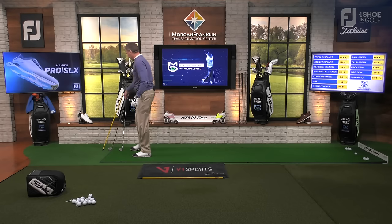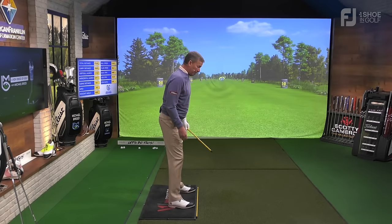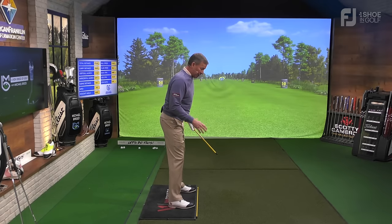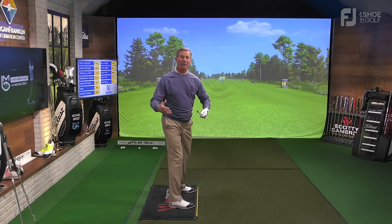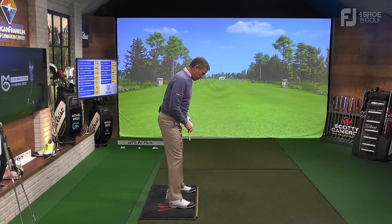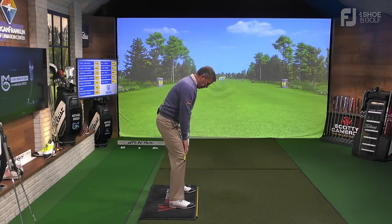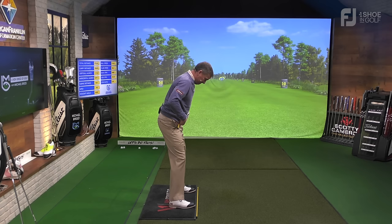Now I want to talk about alignment. In the down-the-line view, the toe line — that yellow line on the ground — should be about parallel to the knee line. That's one of the alignment lines. Then you have the hip line, which is again about parallel to that on the ground. And then you have the shoulder line, which also needs to be about parallel to the one on the ground.